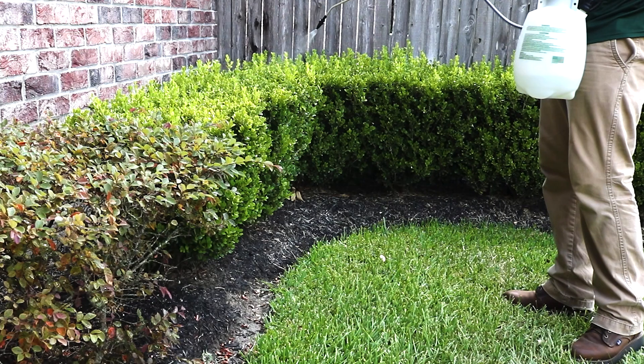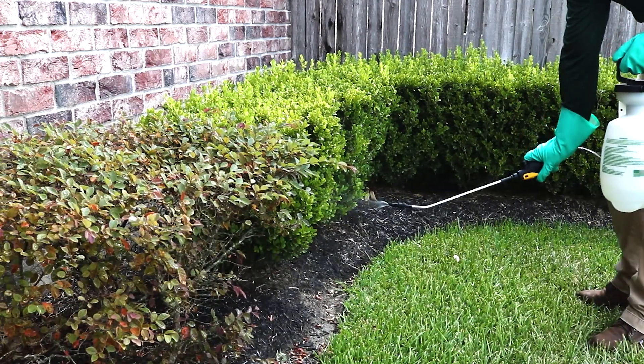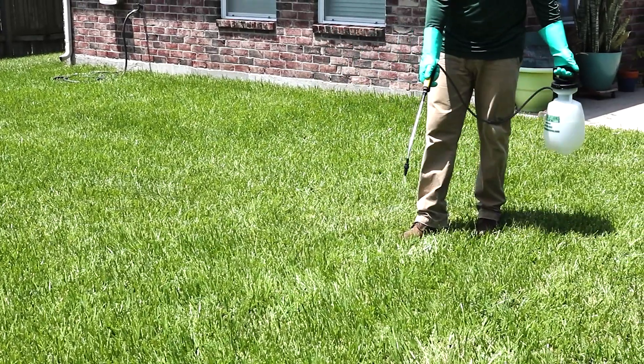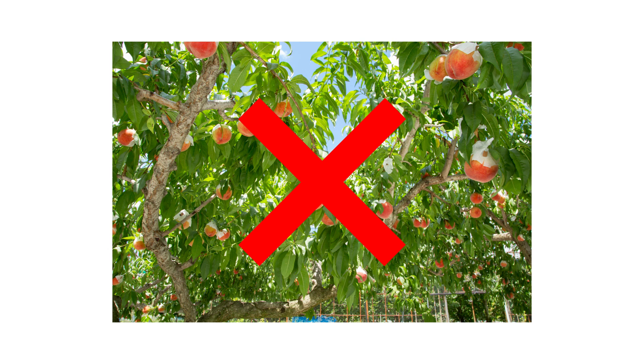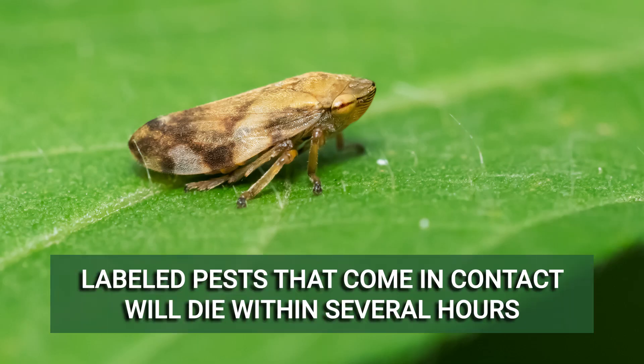Once your solution is evenly mixed, spray the tops and bottoms of ornamental leaves to the point of wet, but not runoff. Then broadcast the solution evenly over your entire lawn. If applying Supreme IT, do not apply the solution to any plants grown for consumption. Allow the product to dry and do not let any people or pets into the treatment area. Once dry, Supreme IT will leave a residual chemical barrier that will repel and control pests for up to 90 days. Labeled pests, including spittlebugs, that come in contact with the spray or the residual will have their nervous systems impacted and will eventually die within several hours.